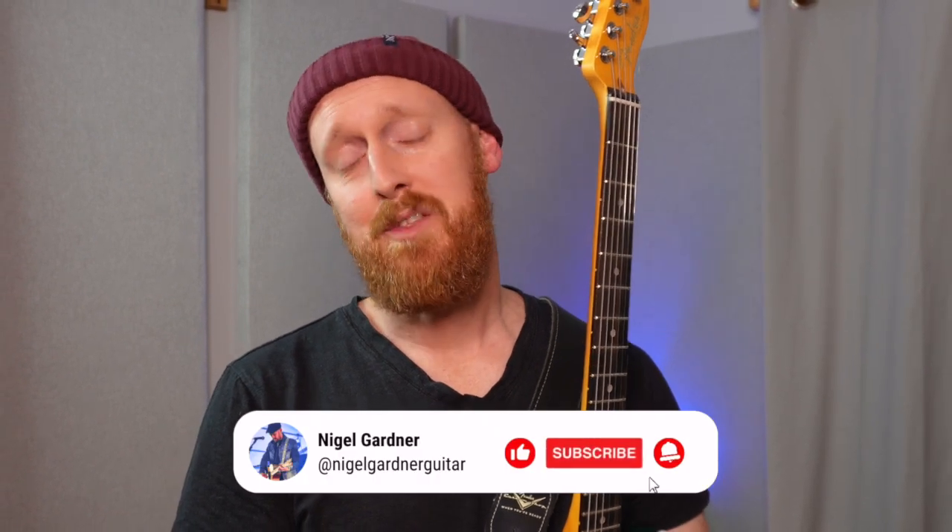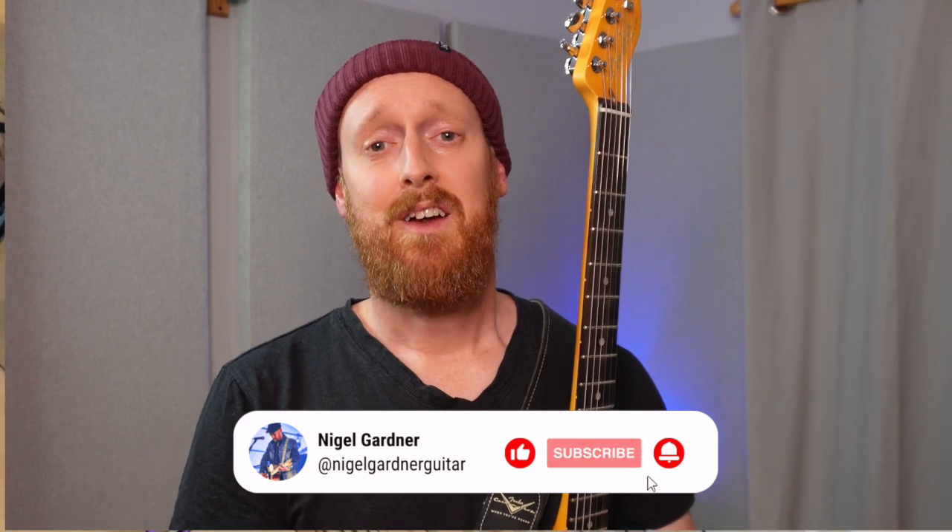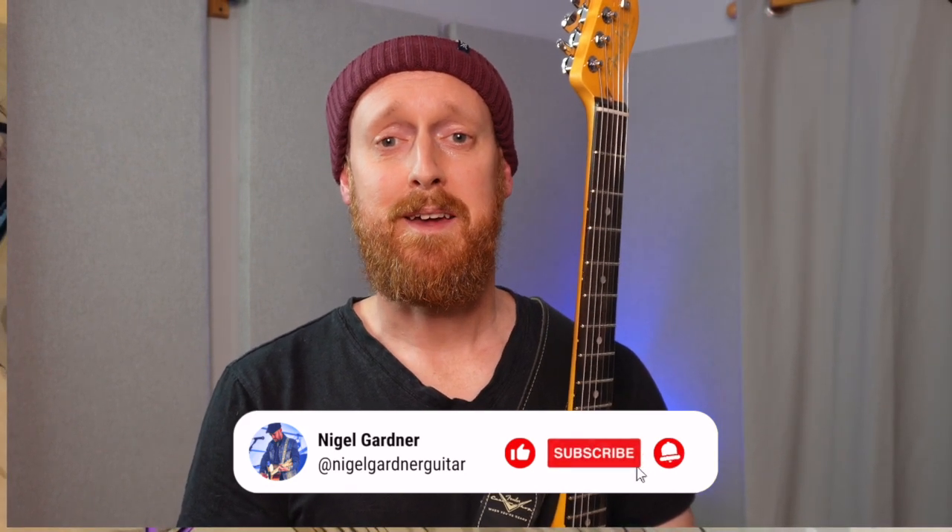I really hope that made sense — thanks so much for watching. Please let me know in the comments if you have any thoughts. I'm going to leave the backing track running so you can have a little jam over those two chords. Alright guys, see you again for another video — thanks, bye!